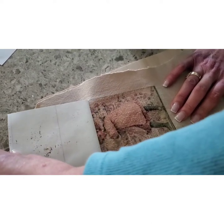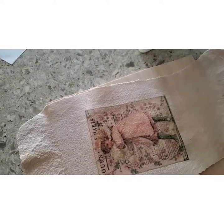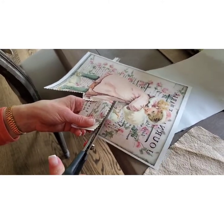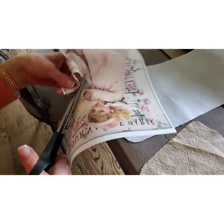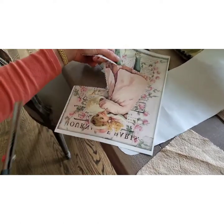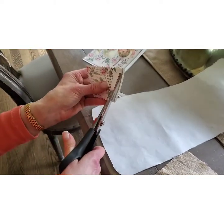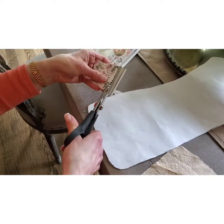Here we go — all done. Look how beautiful that looks! Now let's cut out a few pieces from another transfer. I'm using pinking shears and I'm going to cut these little pieces. I'm going to put some on the heel and the toe to make them look like patches. They all have to be perfect.